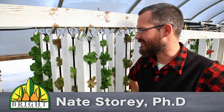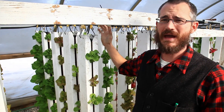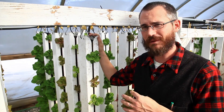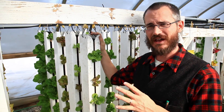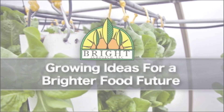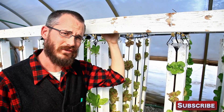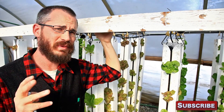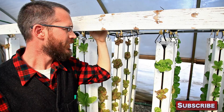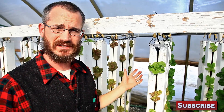Hey, this is Nate Storey with Bright Agrotech, and today I'm going to talk with you a little bit about ZipGrow tower spacing, whether it's in our mass configurations or whether you're using ZipGrow towers in a single-facing row configuration like our Greenwalls. A lot of folks ask about tower spacing. Your tower spacing is going to depend entirely on your configuration. We use a mass configuration with our towers, which basically means that all of the towers are facing south, and they're in these big blocks together.